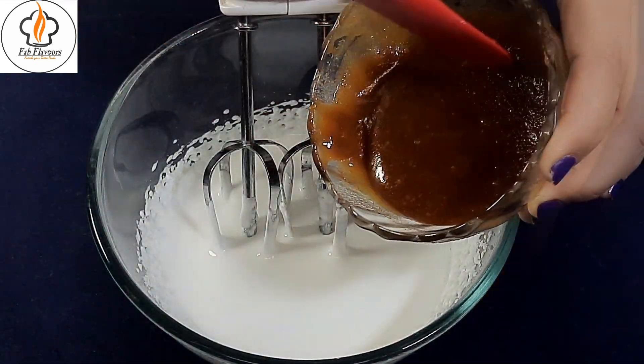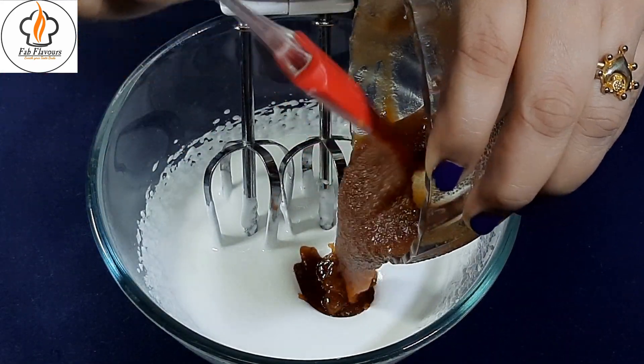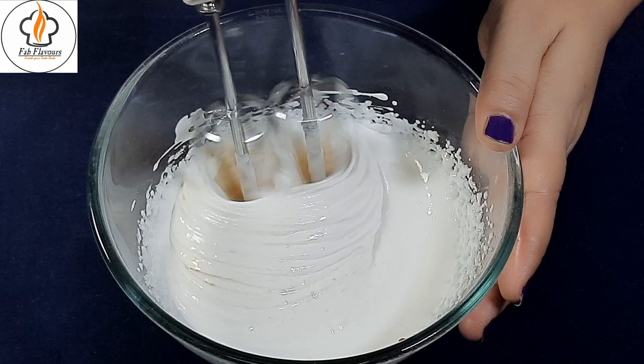When the whipping cream doubles up, add the liquid jaggery into it. Again start whipping until it comes to a soft, thick consistency.